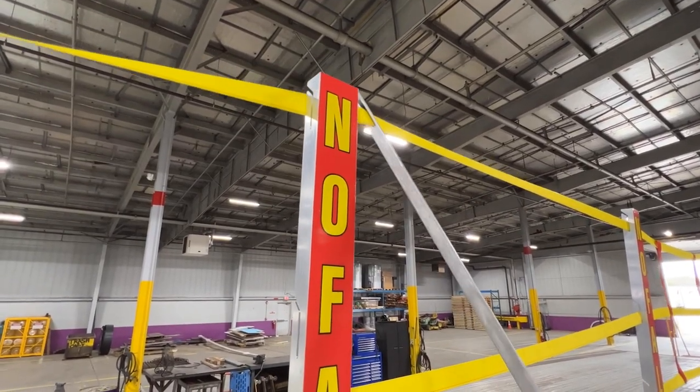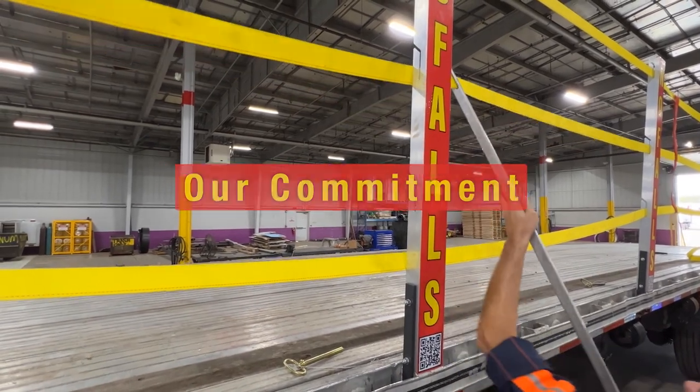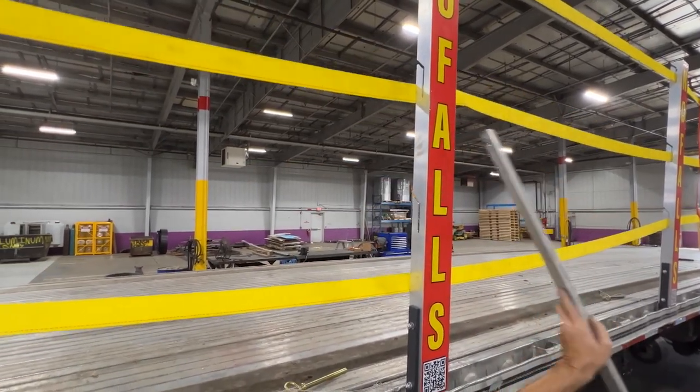All our products are backed by the Truck Fall Prevention LLC commitment to top-notch customer service and technical support.